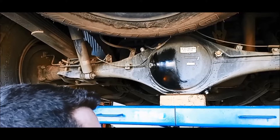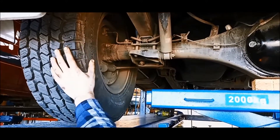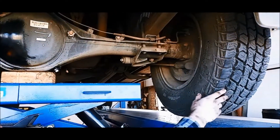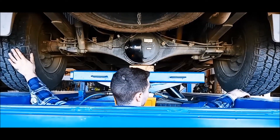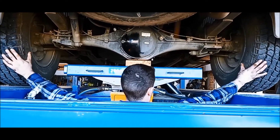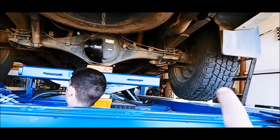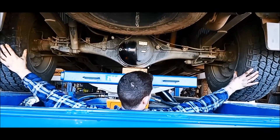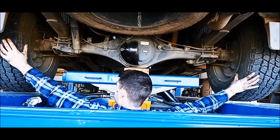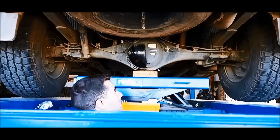One thing I forgot to mention — you want to check to make sure you've got the right diff oil, and you want to check whether you've got a limited slip diff or just a normal diff. The way you tell is if you spin one wheel independently it won't affect the other one. You can see these are both pulling together — it's an LSD, or limited slip diff, in the rear.